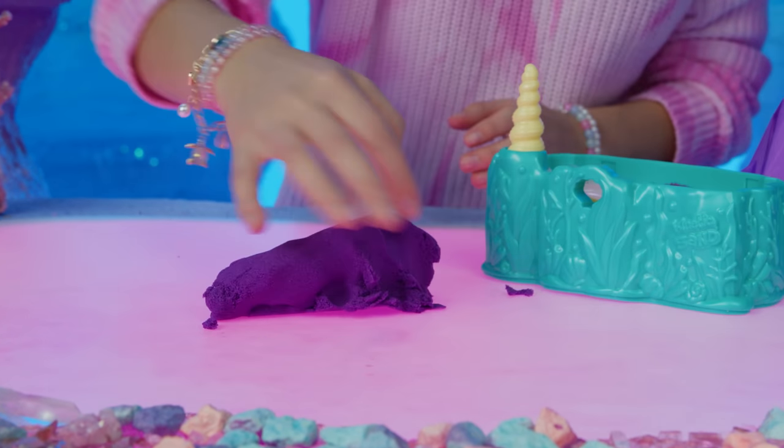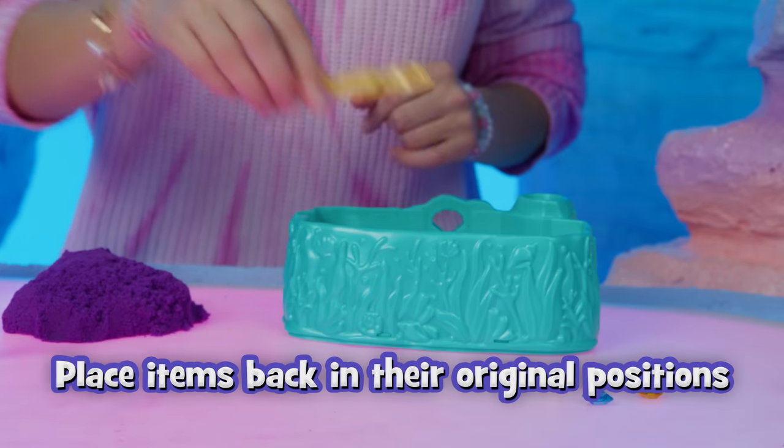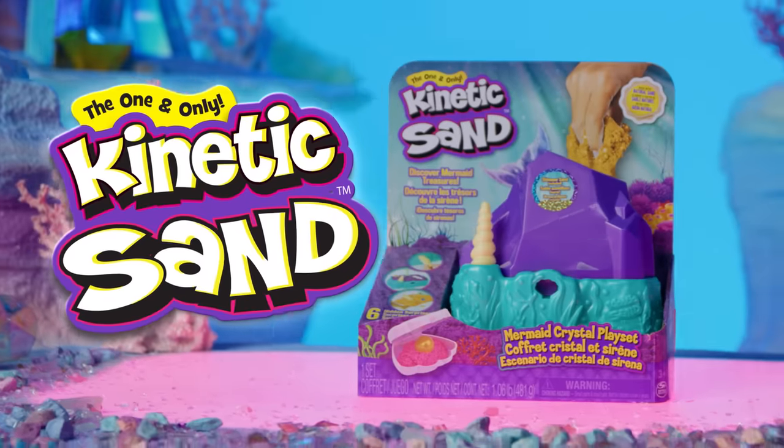Kinetic Sand sticks to itself for easy cleanup. Then pack everything up into your mermaid crystal to discover your surprises again and again! Discover the magic inside with the Kinetic Sand Mermaid Crystal playset!